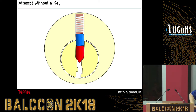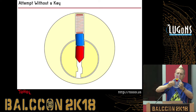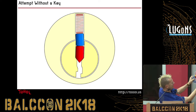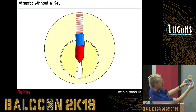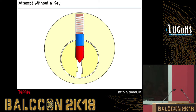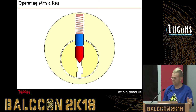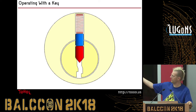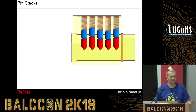I actually made a laser-cut cutaway here as well, so you can play with this. If I try to rotate the blue thing, it won't move because the yellow one's blocking it. And then if Norbert picks the lock so that it lines up, this now rotates and the lock opens. So you guys can play around with this to get the idea. The spring on top keeps everything pushed back down. If you open it with a key, the key goes in and it's cut so it exactly raises the pins to the right position and the lock rotates. Obviously in a real lock you have more than one pin — otherwise it would be super easy to pick.